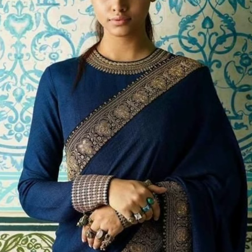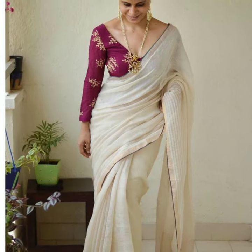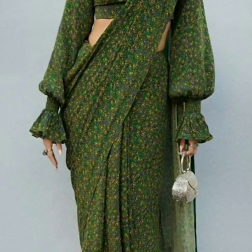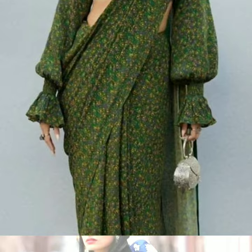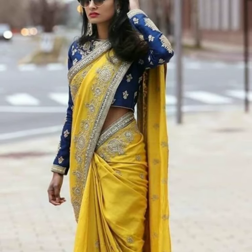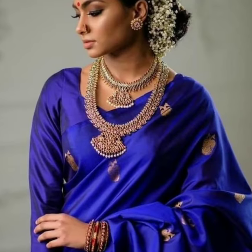Friends, you can make an unlimited style, and you can style them in different ways. We have the best new ideas in this video. So make sure you watch the video till the end. Thank you for watching.